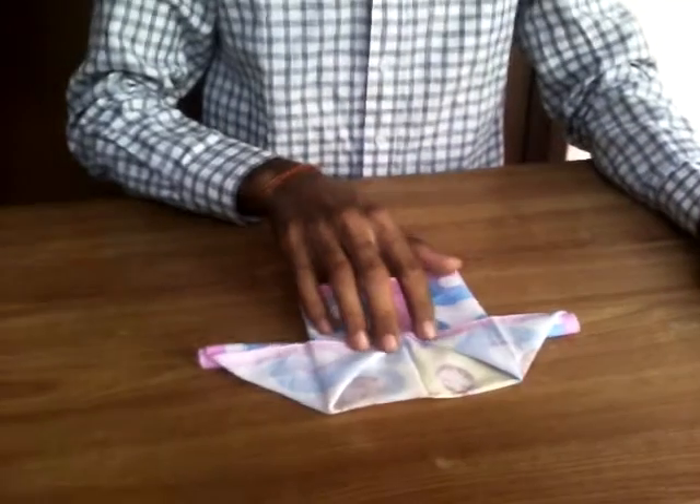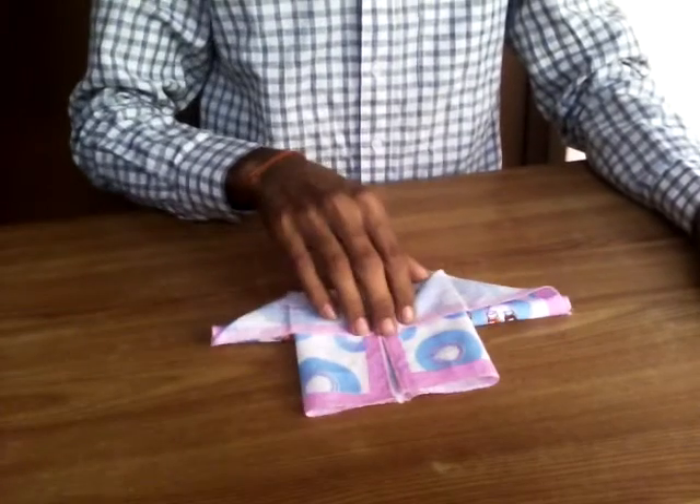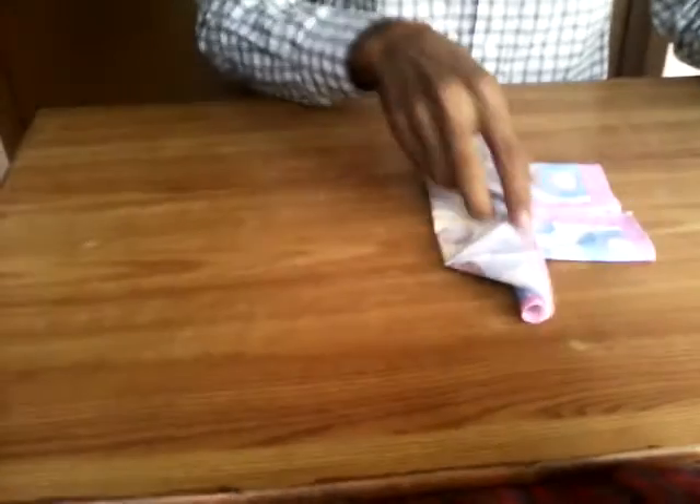Here, this is a t-shirt which I made earlier. So to make a t-shirt which looks like this, you have to follow three steps. So let's start.